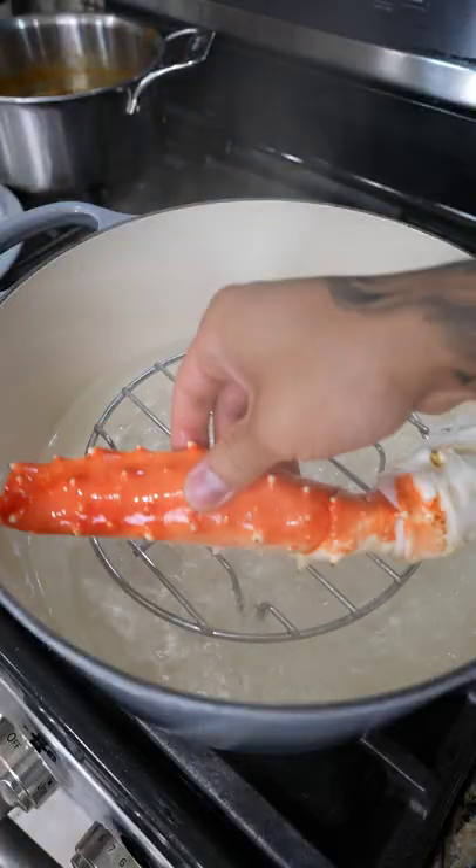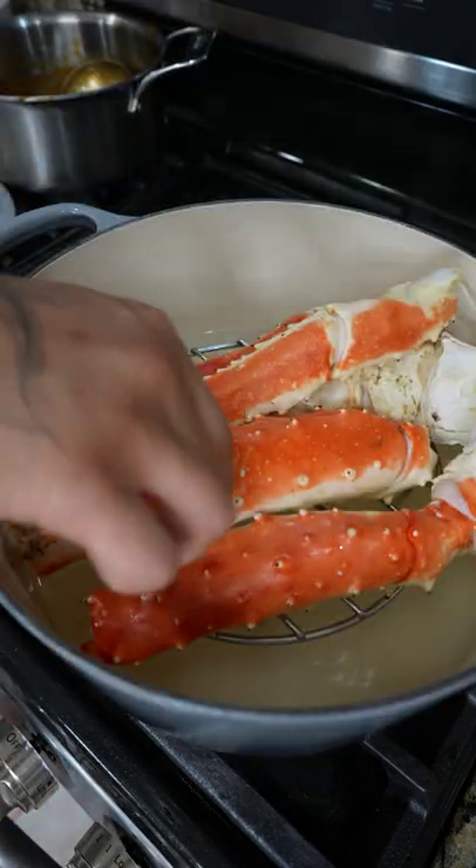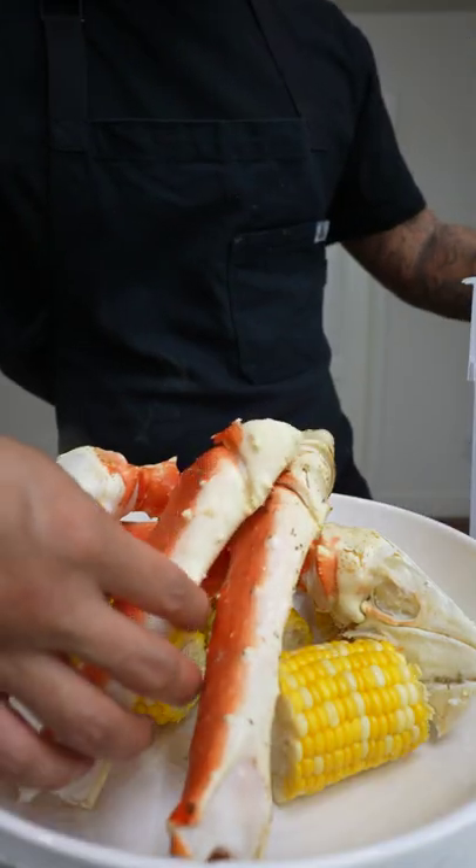For the crab legs, add them to a pot and steam for 8 to 10 minutes or until they're warmed through. When they're done, remove and serve with yellow corn and our Viet Cajun sauce.